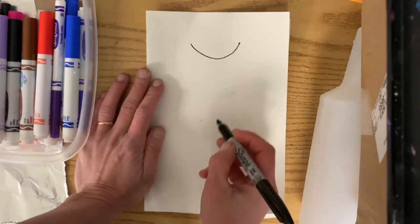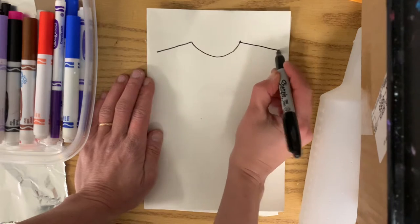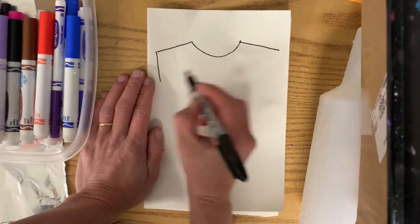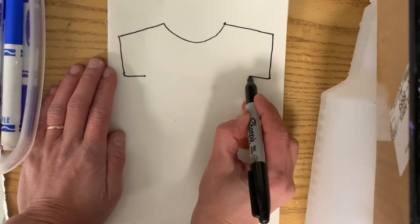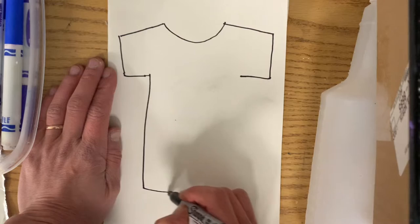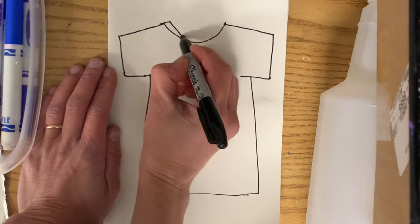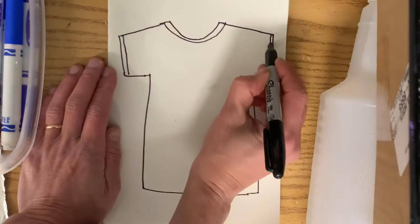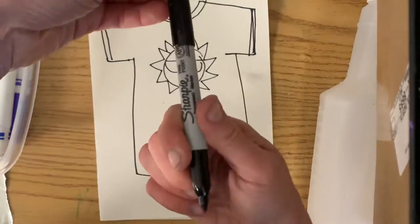If you want to draw a t-shirt, I would draw a big letter U for the neck, some lines for the sleeves, go down a little bit, back in, down again to make a rectangle, and close it up. I also made mine like a ringer tee and drew a picture in the middle. You can write some words, whatever — it's your fashion.